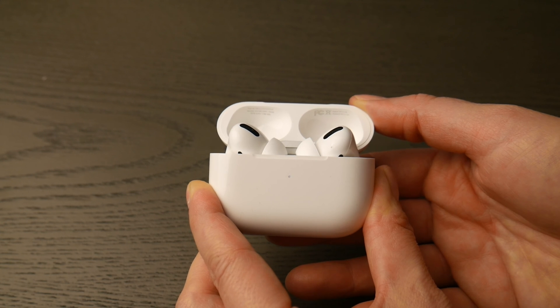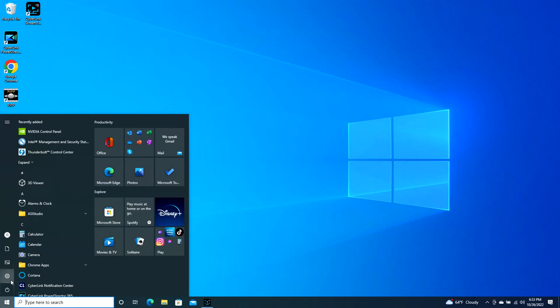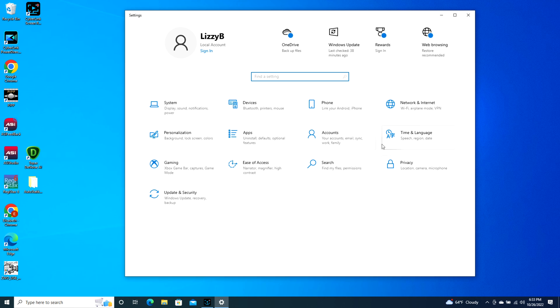You are now ready to pair. Go onto your computer, take your mouse, and navigate to that bottom left Windows button. When it pops up, click on that settings wheel as you see in the picture. Once you do that, it will open up to your settings.